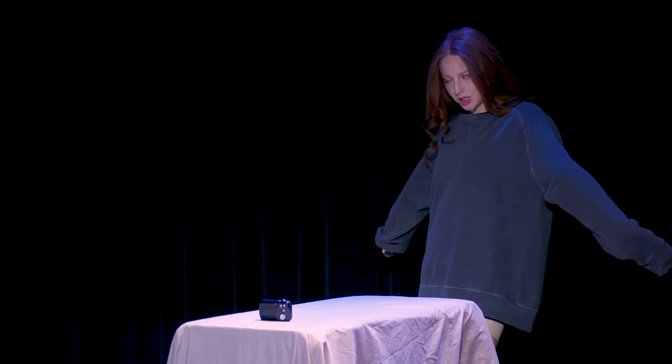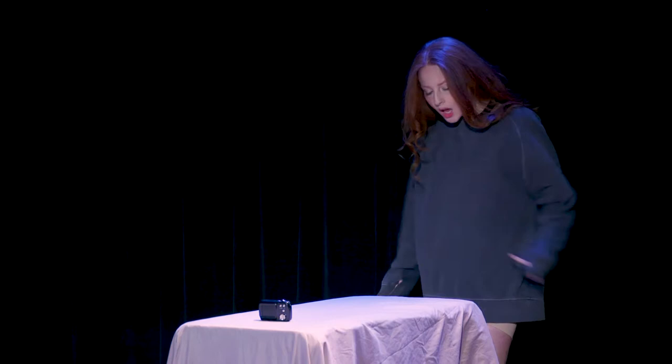Good morning, my beautiful quesadillas. If you're new to my channel, my name's Casey, and welcome to the best freaking video of your life. So recently, I've been getting really into liquefied foods, or what I'm calling a smoothie.